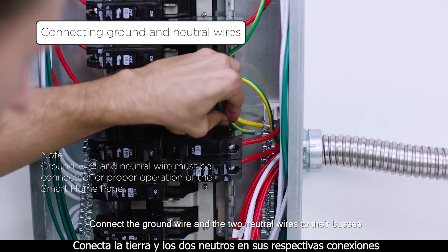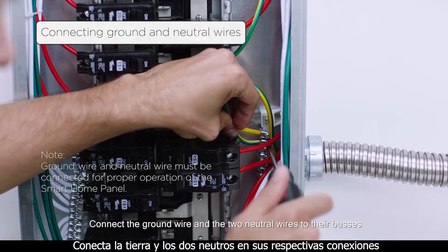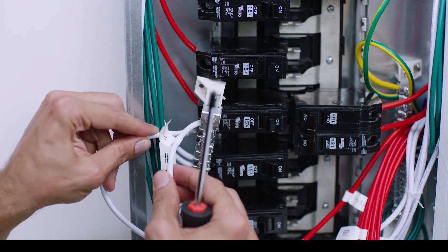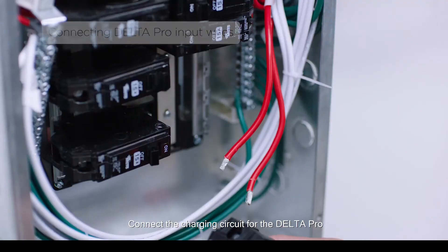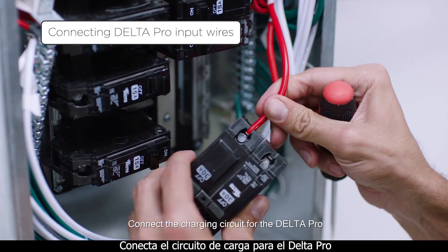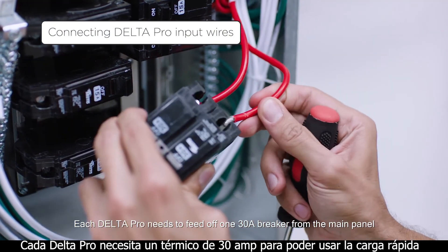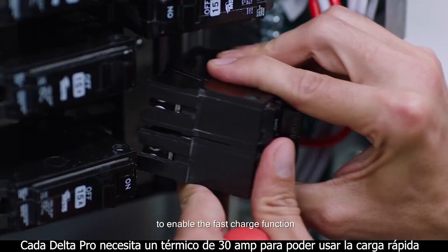Connect the ground wire and the two neutral wires to their buses. Connect the charging circuit for the Delta Pro. Each Delta Pro needs to feed off one 30 ampere breaker from the main panel to enable the fast charge function.